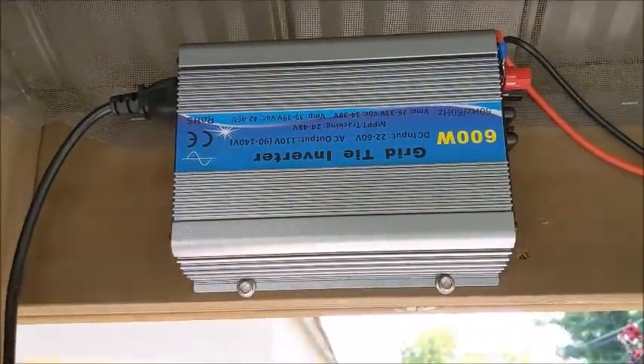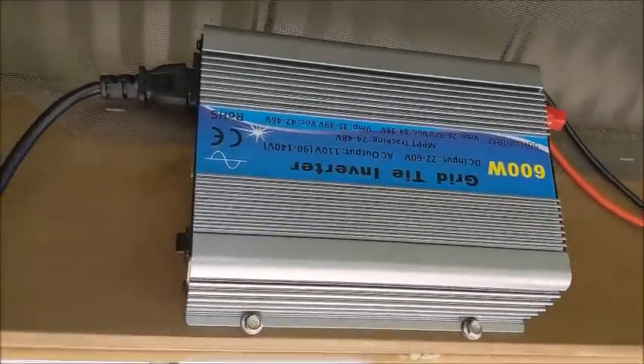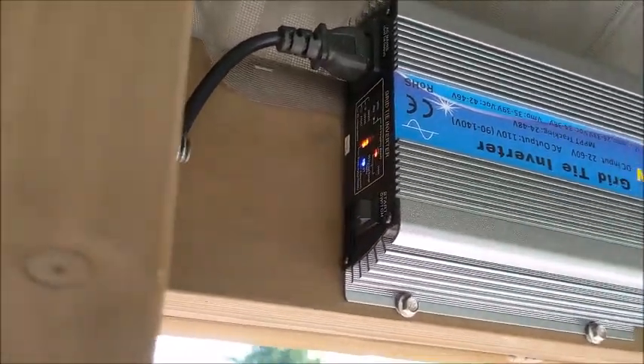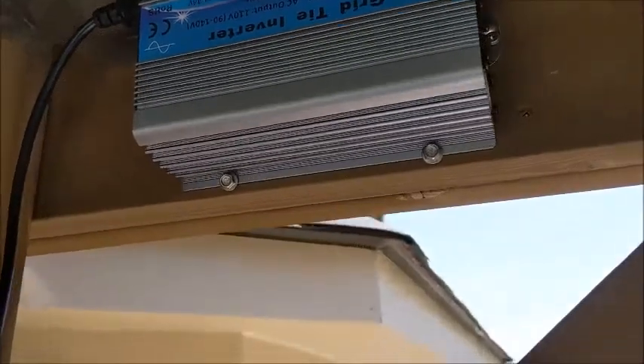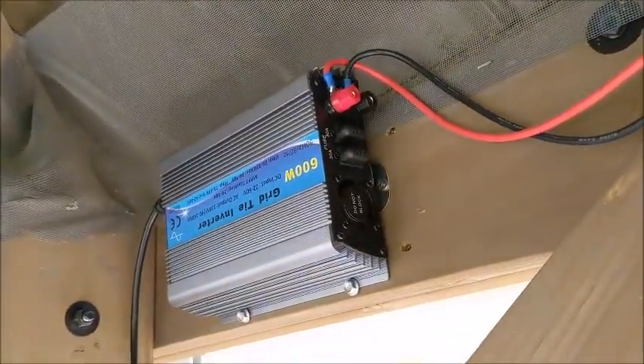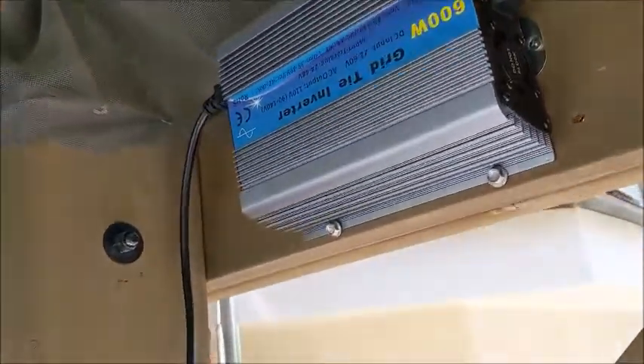I've got it into one of these $85 grid-tie inverters from Amazon. This is a 600-watt. See the lights flashing on it — you can see the fan and everything's running. You can hear it.